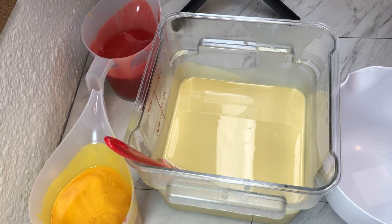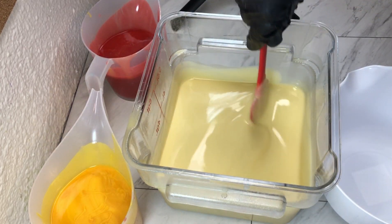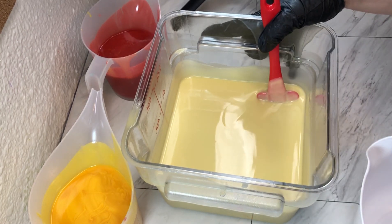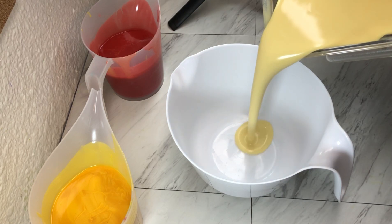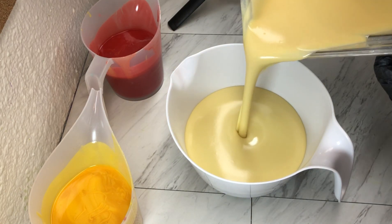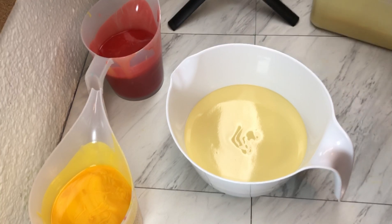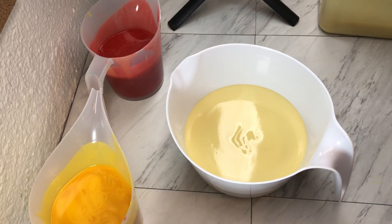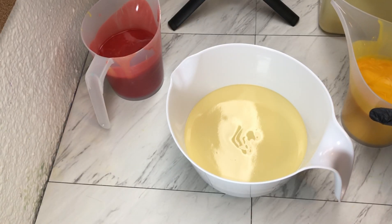Everything is starting to get a little thicker. The green still is not quite hardened to where I'm comfortable pouring this big pitcher on top, so I'm going to move some of it into a smaller pitcher — about half of it. Then we'll get our yellow and red in there.